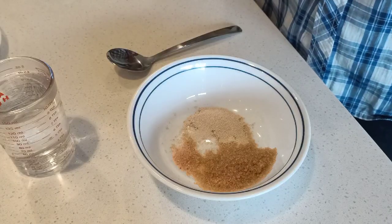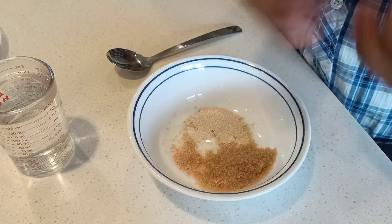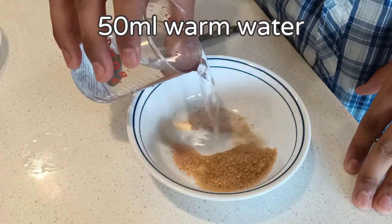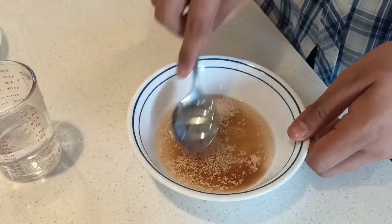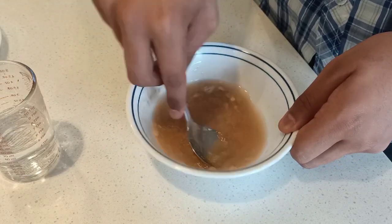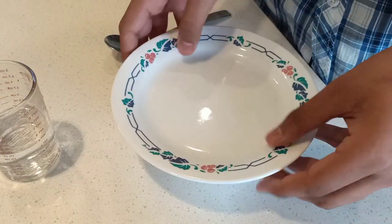Now let me show you how to make the dough for our fresh naan. Here I have yeast, sugar, and salt. According to your taste you can adjust the amounts. I'm going to add half a cup of warm water and just mix these around, then cover it and set it aside for around 10 minutes.